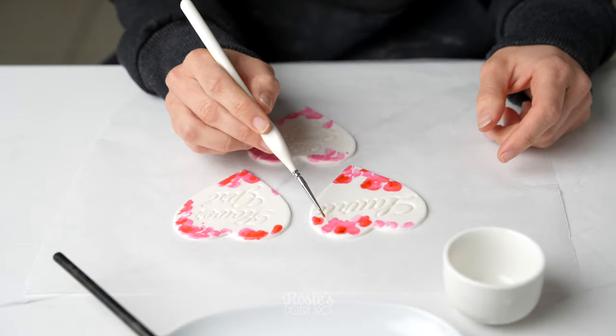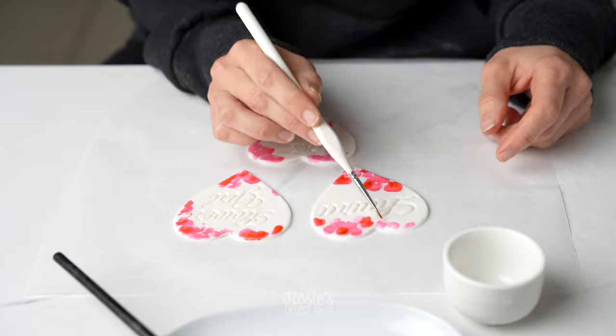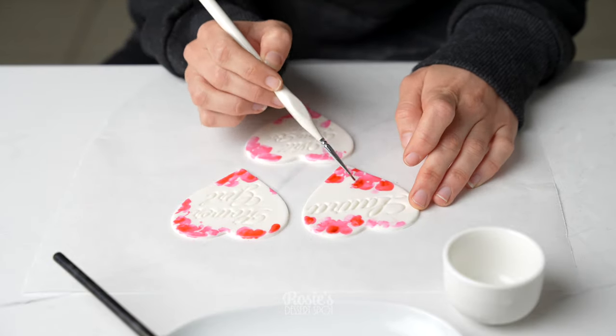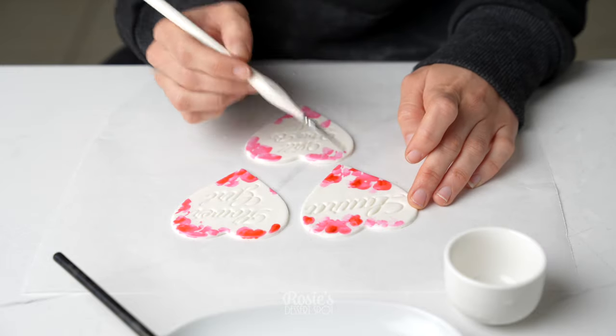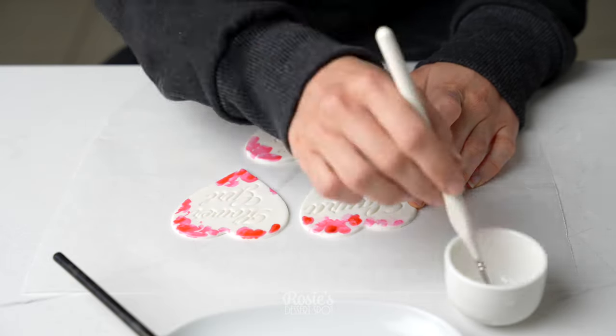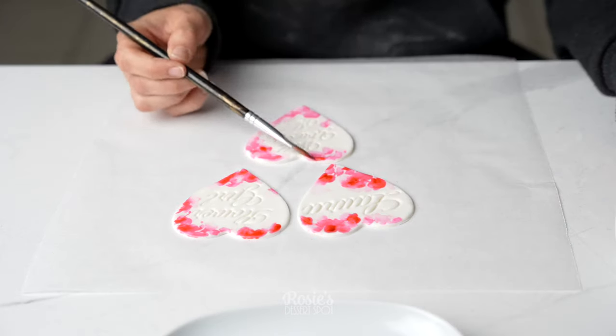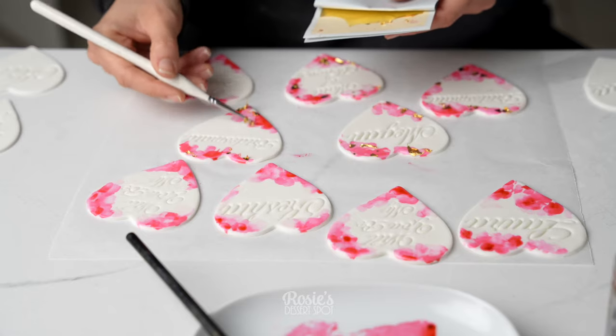And then to dilute and create a little bit more of a true watercolor effect, I've taken another brush and loaded it with just vodka. I'm going to tap it onto the surface of the colored section of the fondant to help dilute it and spread that color a little more. It also helps to blend the dark into the light as well.